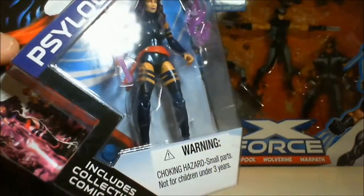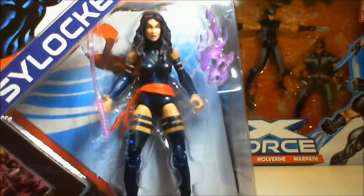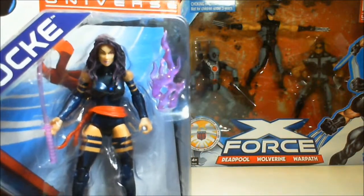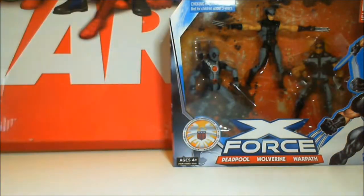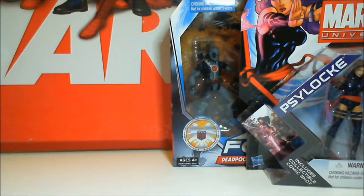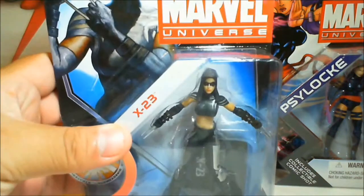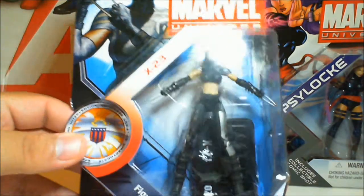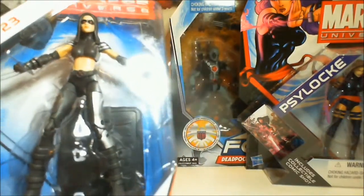That comic collectible shot — which is basically when you open the package you throw it away — looks nice on the artwork though, don't get me wrong. I don't think it should be mentioned as an extra, but it does look nice adding to the packaging. This is kind of like when DC was handing out buttons for their universe collection. Psylocke is pretty neat, she's a pretty good looking figure. I love the paintwork on it.